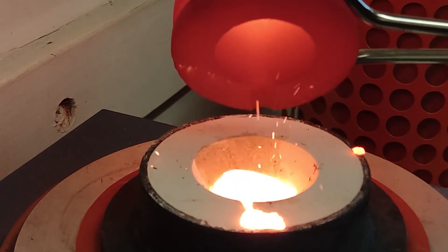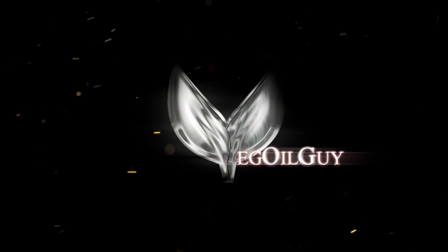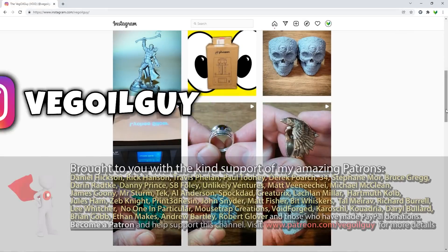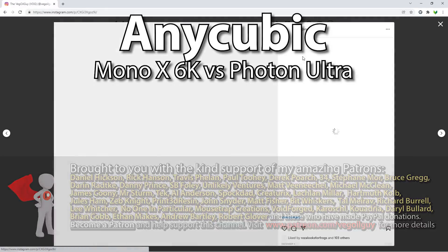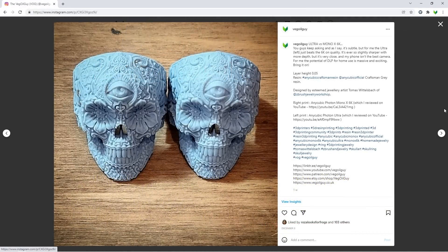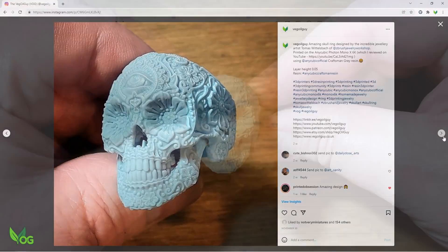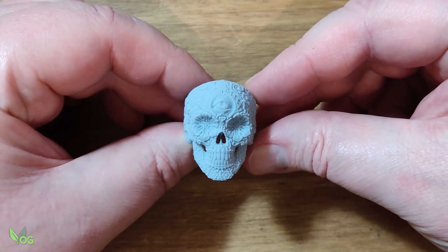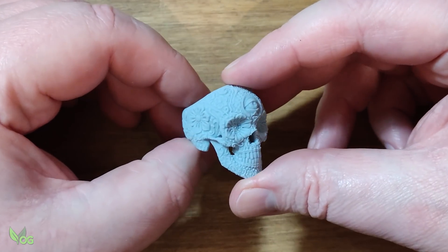Hey guys. It's a nice quick casting video this week. My Instagram followers will know that I've been addressing the question of Mono X6K versus Photon Ultra recently, and to do this I've been using this incredible ring designed by Tomas Wittlesbach. Despite being small, this design is packed with astonishing detail.